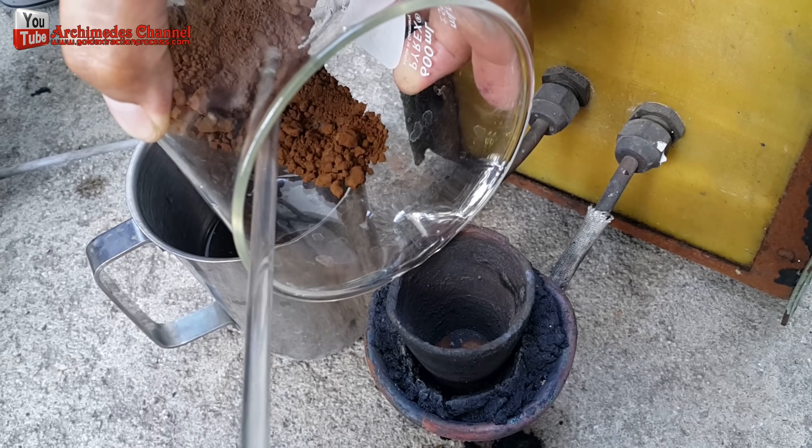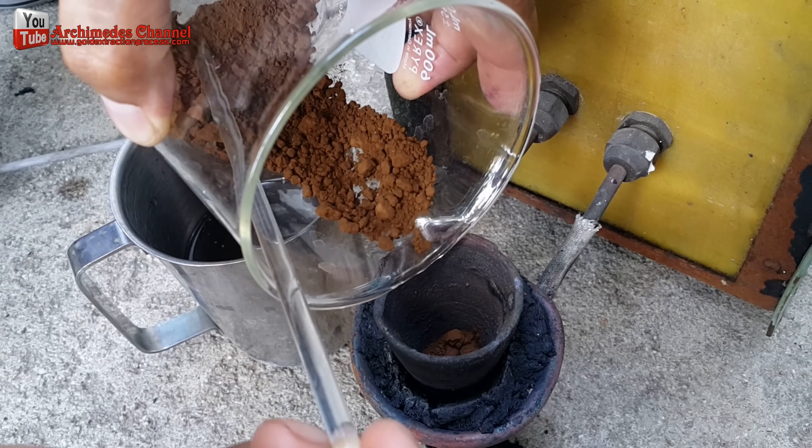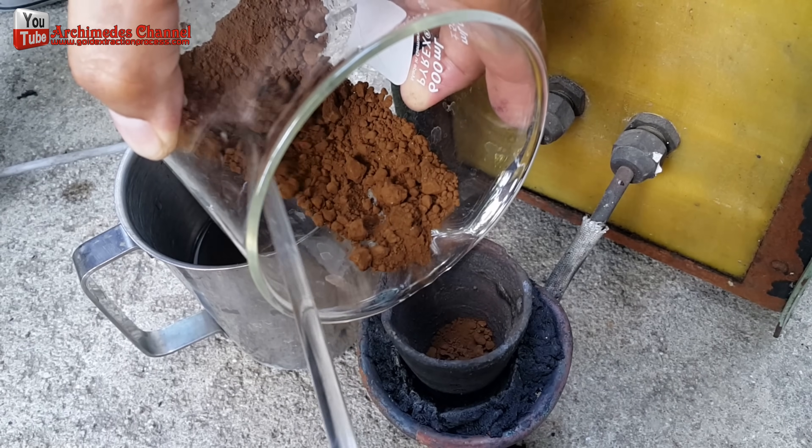I used an induction heater together with a graphite crucible to melt the gold particles. This was both fast and effective.